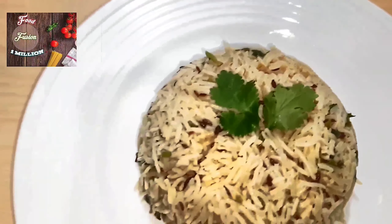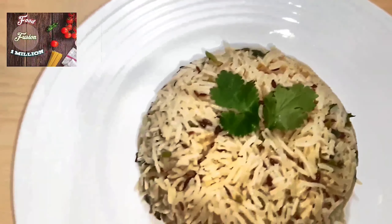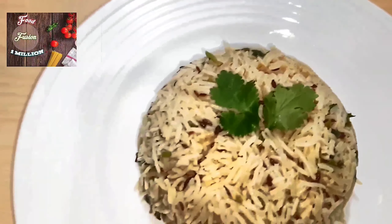Add fresh coriander leaves, or cilantro leaves. Give this a nice mix. Add some salt to taste.